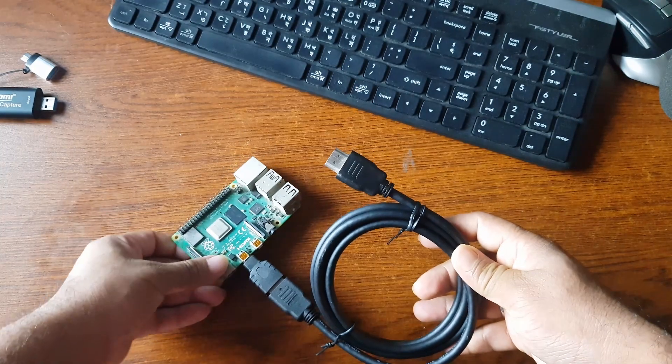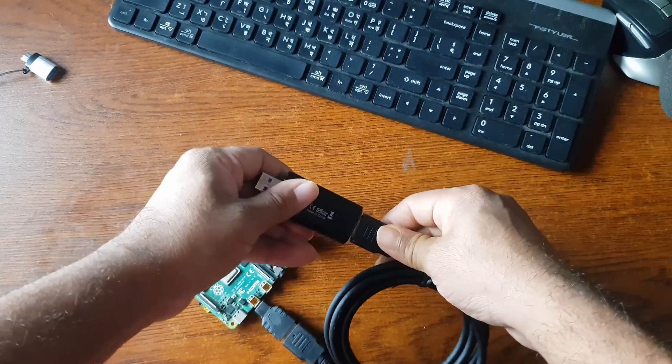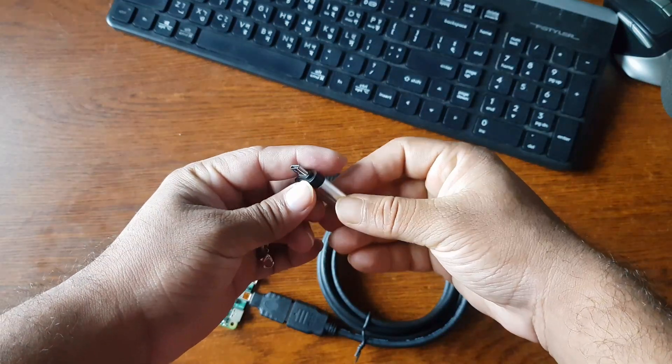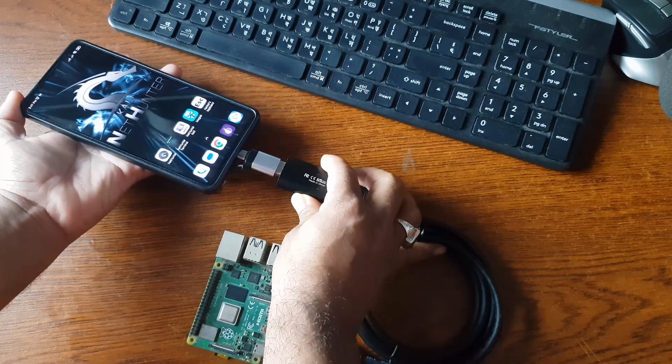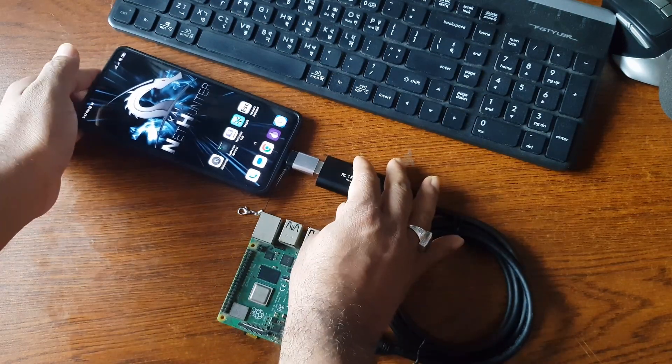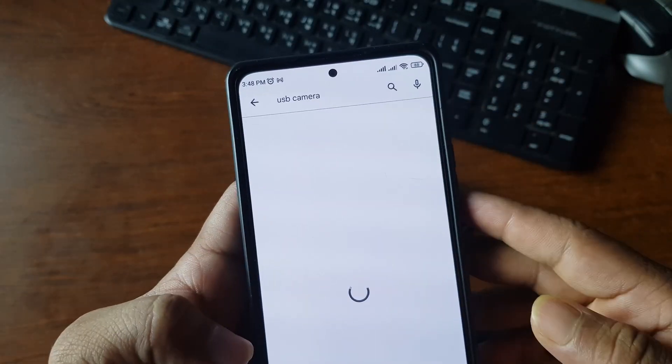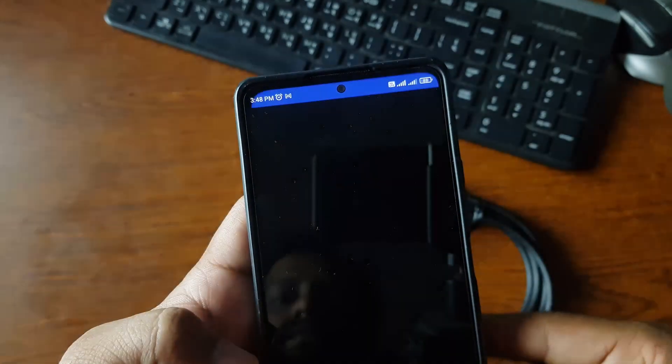Then connect this HDMI cable into the HDMI to USB dongle. After that, connect your USB OTG adapter to the capture card, and then connect your mobile phone to the Type-C OTG adapter. On your mobile phone, install an app called USB Camera — open the Play Store, search for USB Camera, install it, and then open the app.